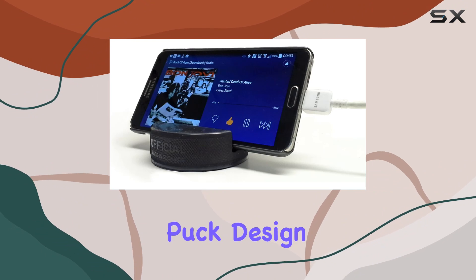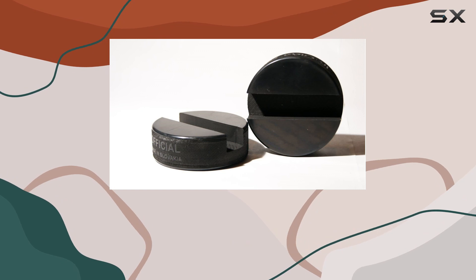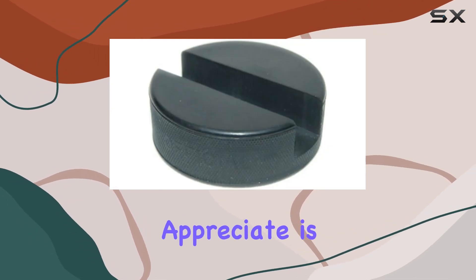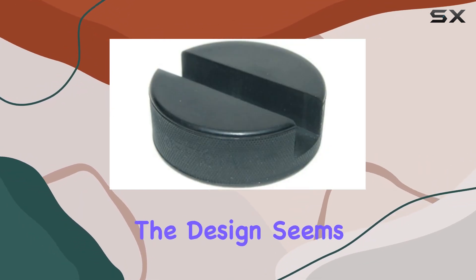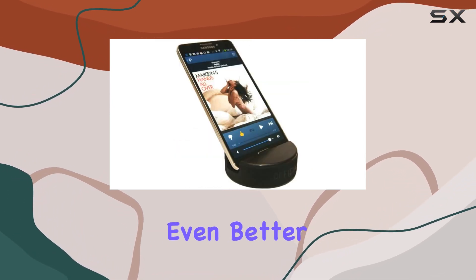But it's not just about durability. The Puck Ups also brings a subtle touch of style with its hockey puck design — it's a unique conversation starter and a cool addition to your desk or nightstand. One feature I particularly appreciate is how it enhances sound naturally. The design seems to acoustically amplify the audio, making your phone speakers sound even better.